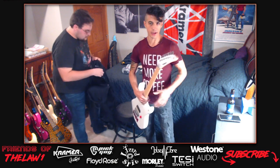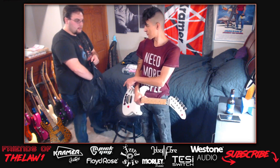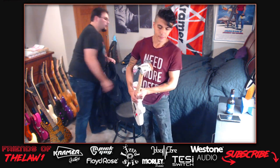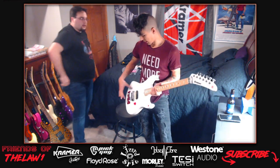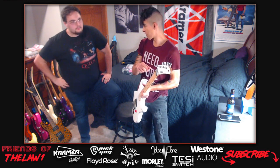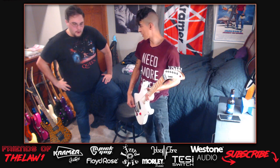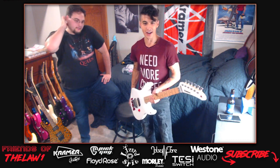The guitar has a modern FRT 1000 floyd rose and a D2 tuner. They discuss the Tone Vice pitch shifter - people are having problems with it. The main issue is that when you clamp down the locking nut with the Tone Vice, the nut goes sharp and you can't adjust it, so you're stuck and have to detune beforehand.